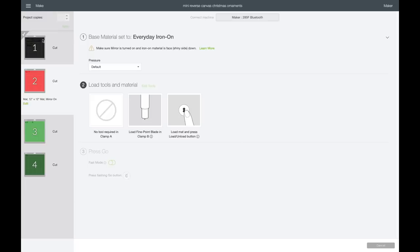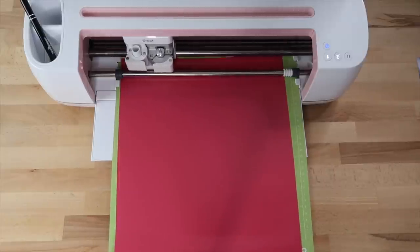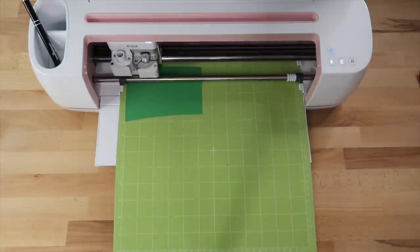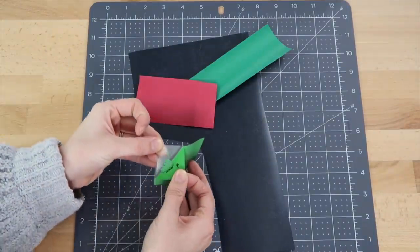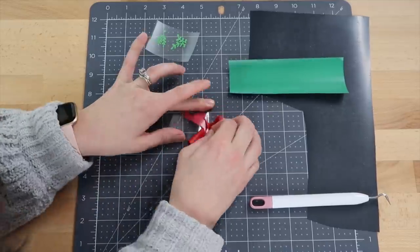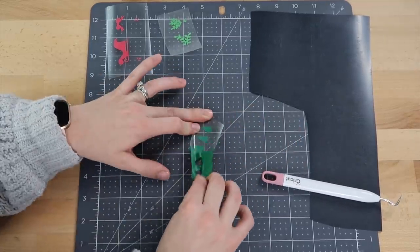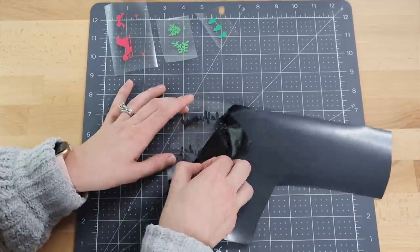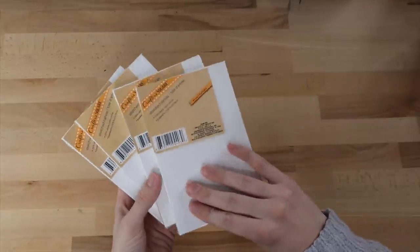The Cricut starts by cutting the black vinyl first. I place all the heat transfer vinyl shiny side down and load it into the machine. Once it finishes the black vinyl, it moves on to the red vinyl. I'm using Cricut Easy Weed — this is almost always my go-to for heat transfer vinyl. Once all the colors are cut, I weed out the vinyl. I had a little trouble with the tiny dot eyes, but making the dots bigger in Design Space helps.